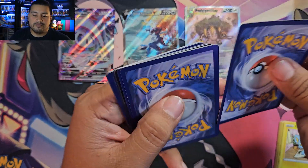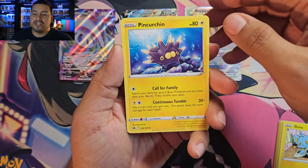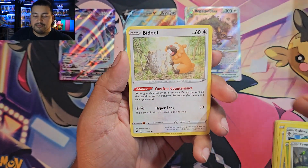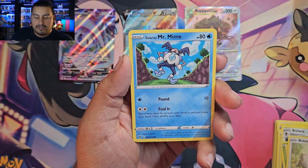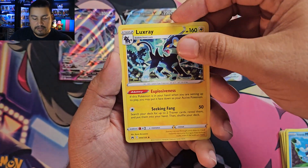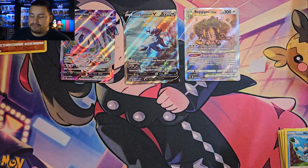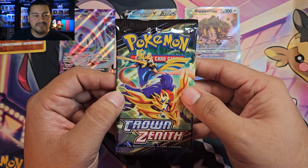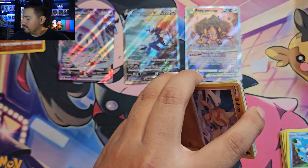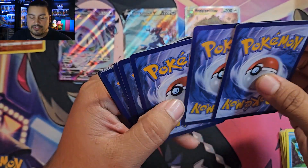Third pack — Inteleon. We got a Pin, Curtain, Rare Candy, Bisharp, Yanma, Hawlucha, Bidoof, Potion, Mr. Mime, and our rare is a Luxury Ball. Reverse slot is our first straight reverse — place that there. That felt like a dud pack.